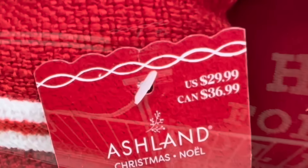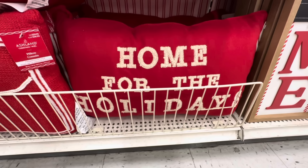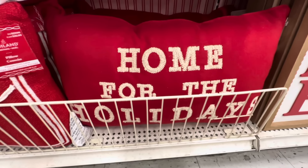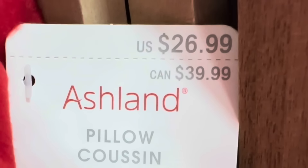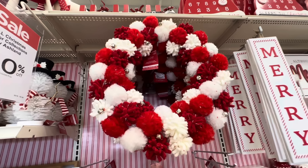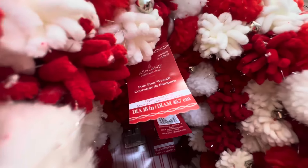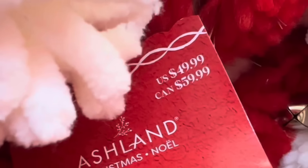This joy pillow right here in red is $29.99. This one is my favorite — I love the phrase 'Home for the Holidays' because my kids are not home now. It's $26.99, so it's nice to see them when they come home for the holidays. And look at this — the cutest pom-pom wreath ever in red and white, it is $49.99.